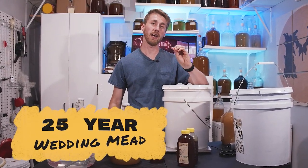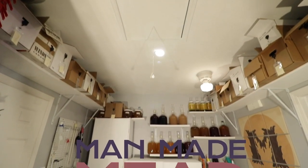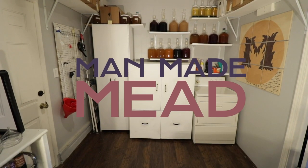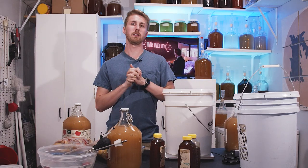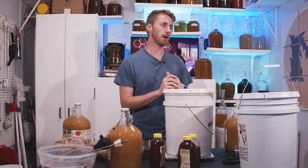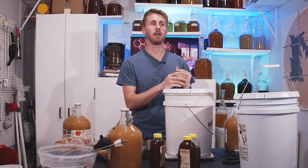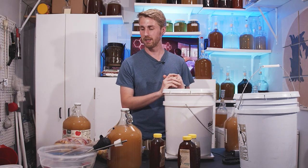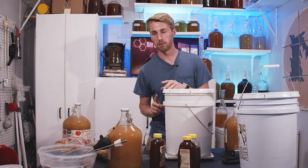Today I'm making a mead that's going to age for 25 years. So in today's video I am making a wedding mead. I've already got married recently. My goal is to make a mead that I can put back and have a bottle of for the next 25 years. This is a big experiment — I don't know if it'll work at all, but we're going to find out.